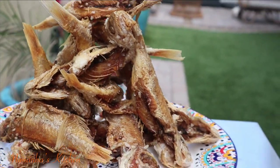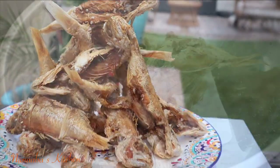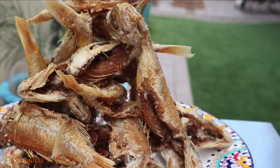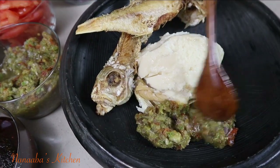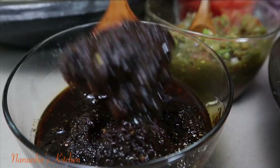One of my favorite indulgences is kenkey and fried fish — just look at that. And it was the perfect pairing for our kenkey and hot pepper. Oh friends, thank you so much for showing up today.